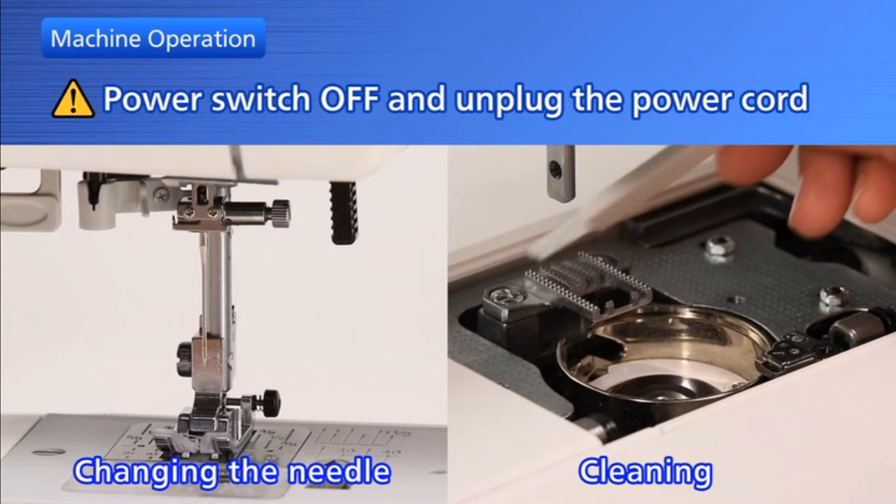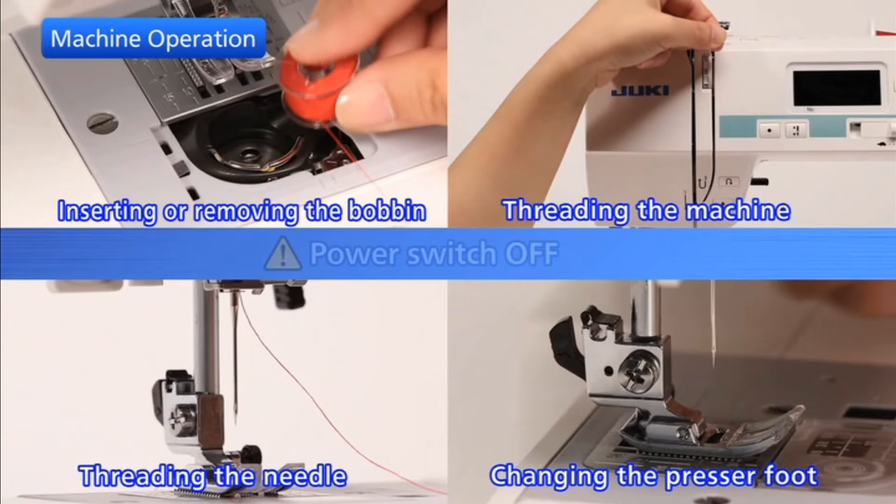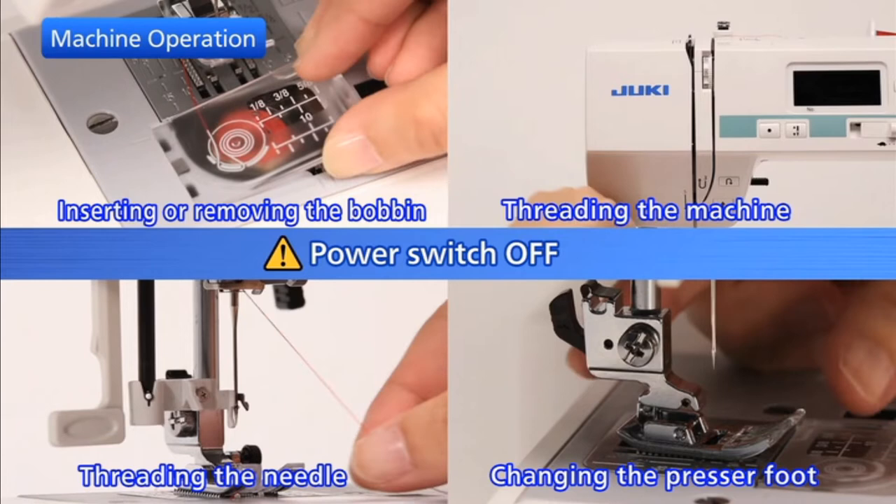To ensure your safety, turn off the power switch and unplug the power cord from its electrical outlet in these situations. To ensure your safety, turn off the power switch in these situations.